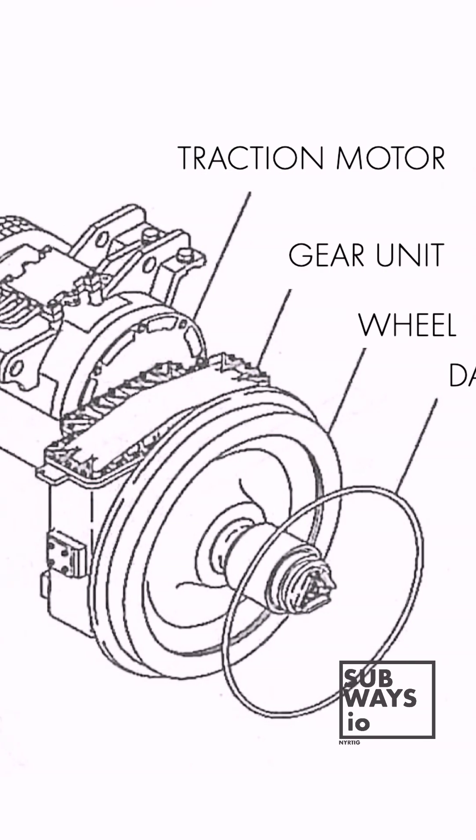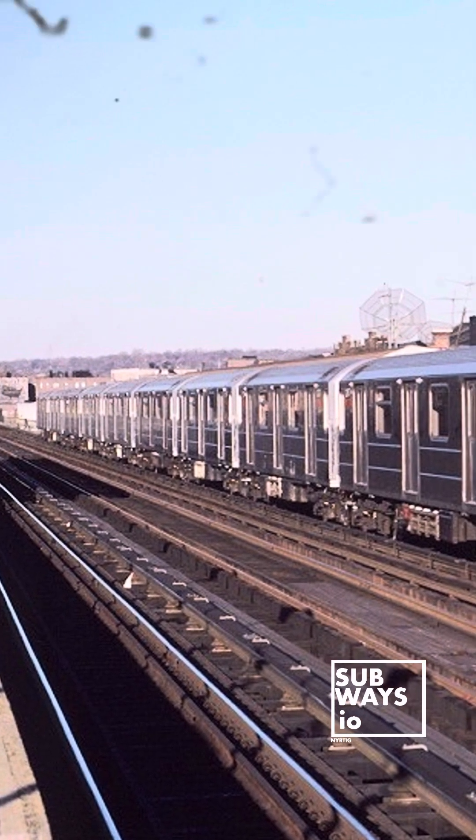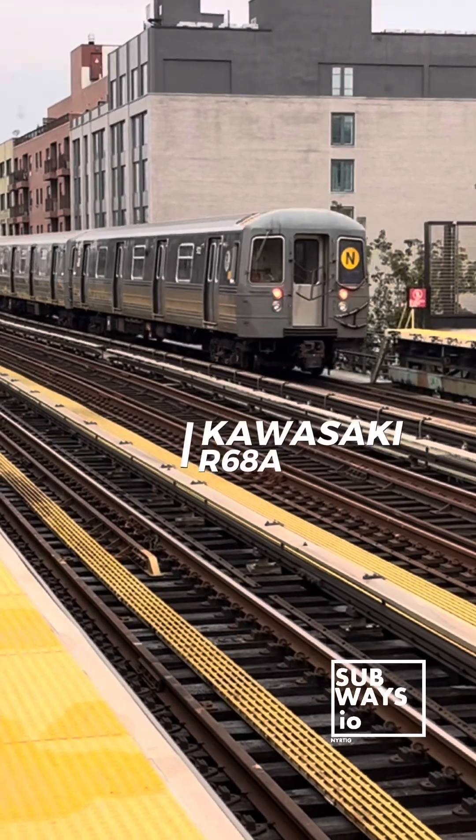Each motor is connected to a single reduction parallel drive gear unit. With four 115 HP traction motors per car, a 10-car consist boasts a total output of 4,600 horsepower. The gear ratio between the pinion and bull gears is 7.2 to 1, a setup nearly identical to its larger sister, the R68 class.